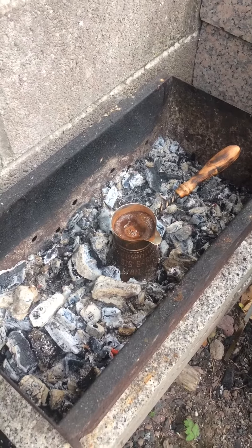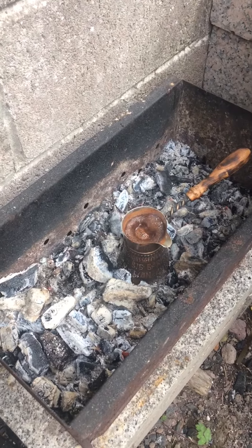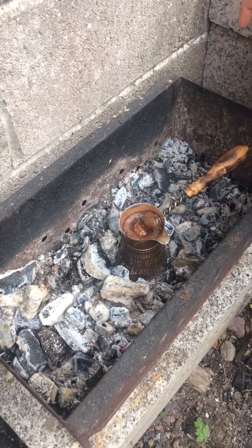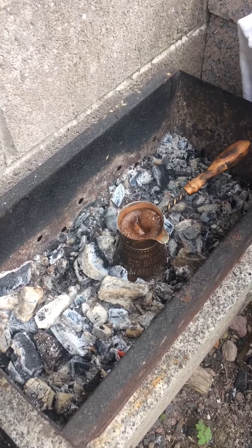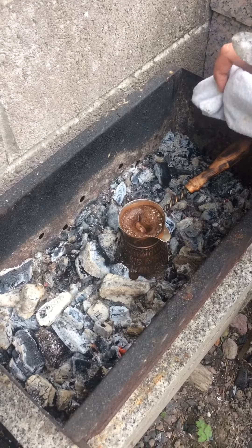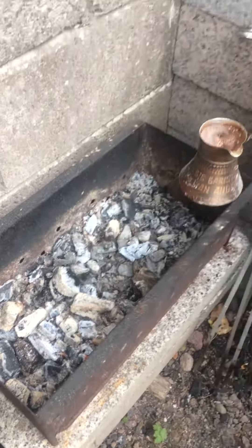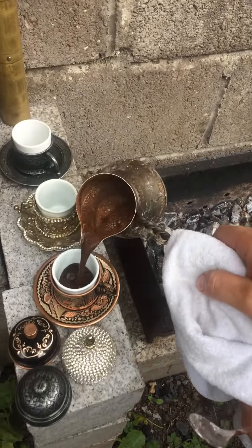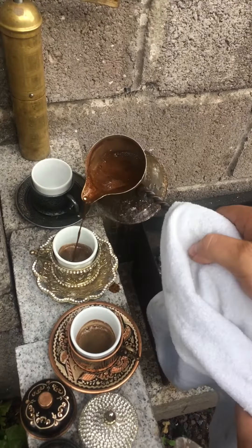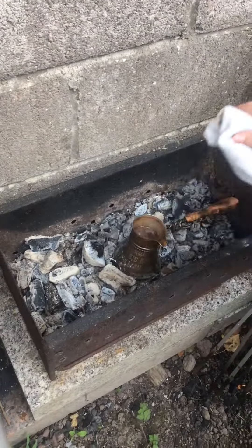It's volcano time — it's boiling! Just before it spills, we do one pour for each cup. Today there are three of us, so we're sharing the coffee between three cups.